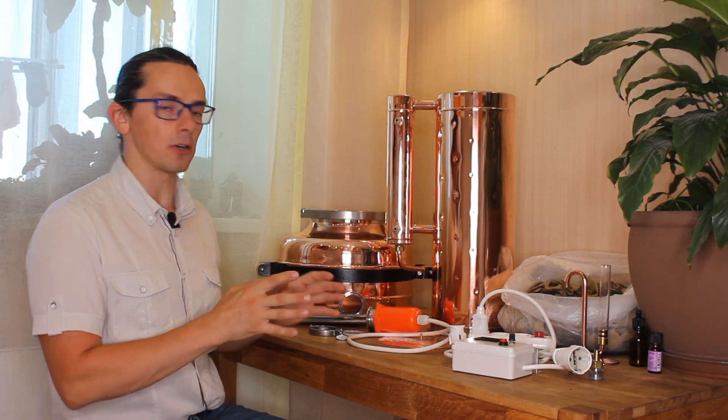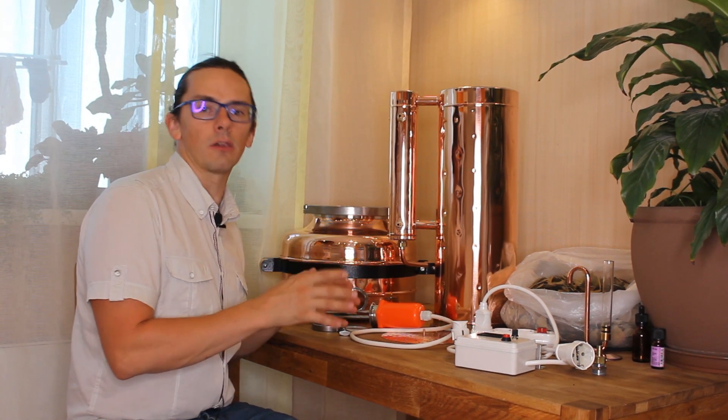Hi folks, I'm Yuri from Copper Pro Company and in this video you will get a step-by-step guideline on how to get your first essential oil or hydrosol extraction experience.